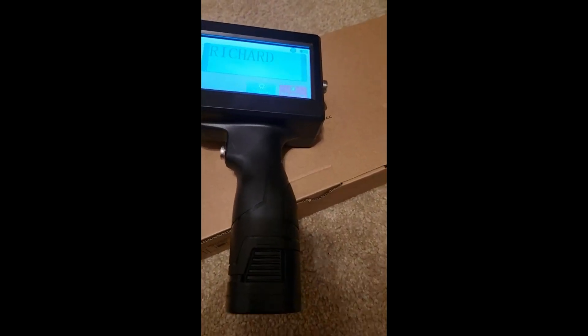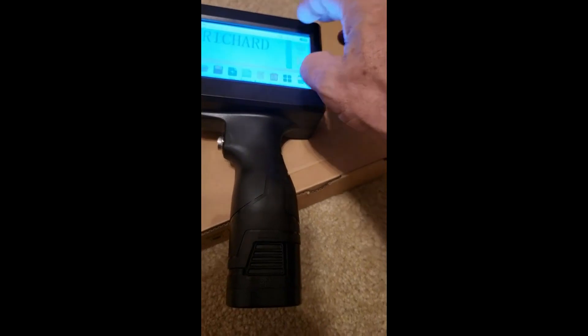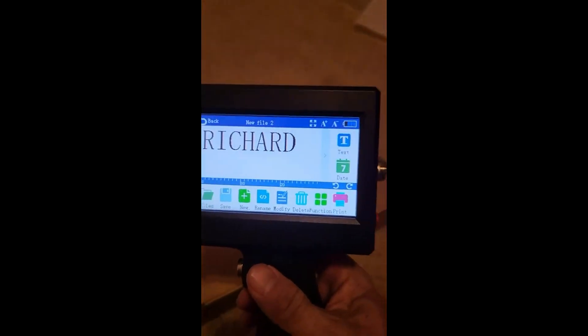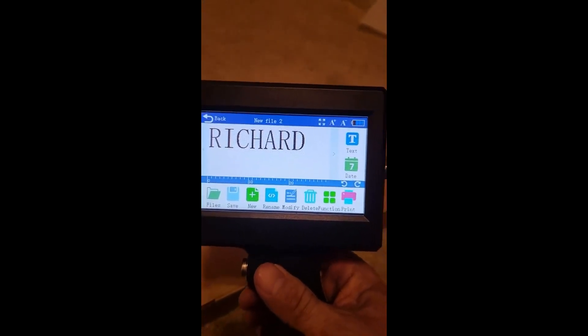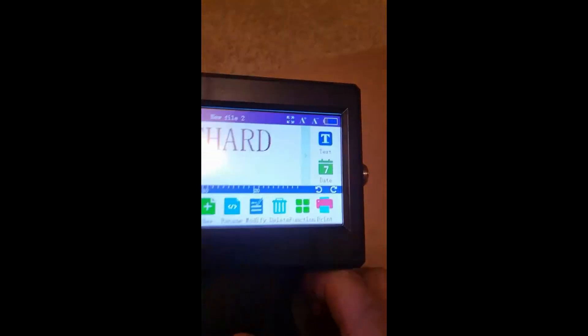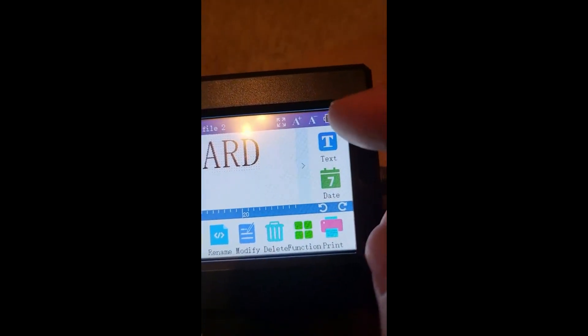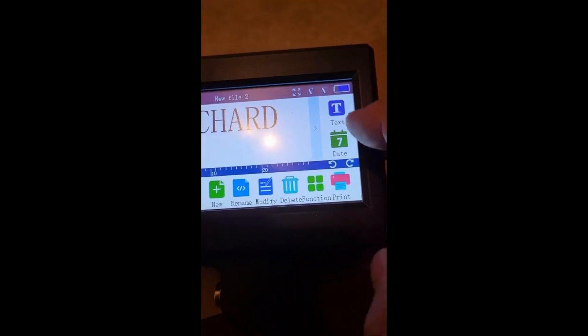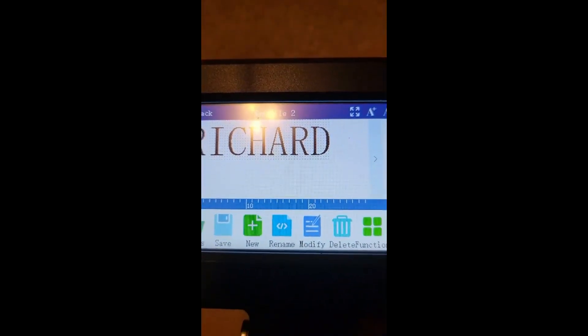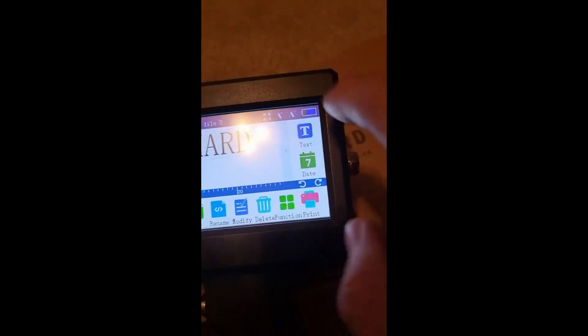I got my new handheld printer — my old one broke when I dropped it and the switch stopped working. Anyway, I got another one and this one's really nice. It has an upgraded operating system which I'm really liking. It's so much easier to use, it's all touchscreen, and you can raise and lower the font, move it around, go into the text editor, add whatever text you want, or modify an existing one. It's very cool.